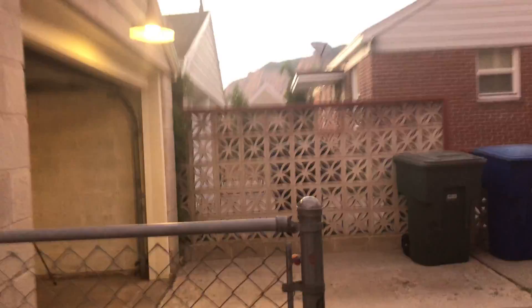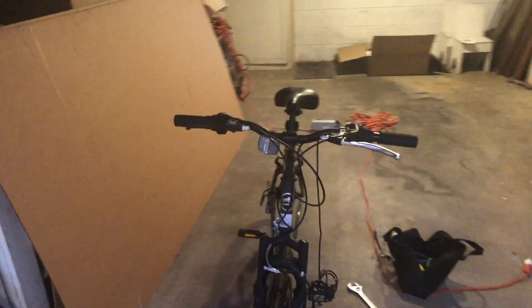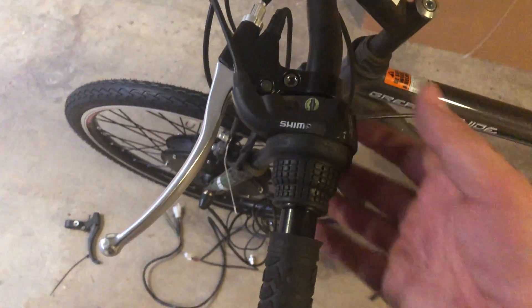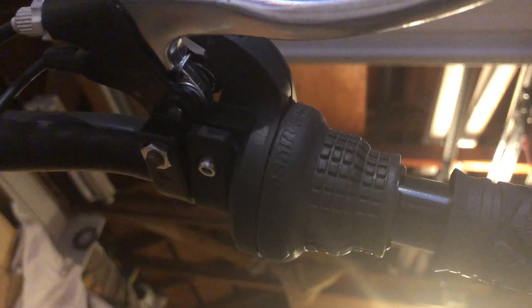I had to put my phone in the fridge because it started overheating — I'm working in like 85 degree weather even at night. You can see I got the first brake installed. What I had to do was remove the grip, and under there there's a little nut where you have to remove the gear shifter and then the brake and slide it on. I'm going to do the same on the other side.